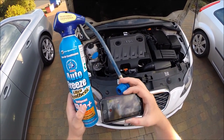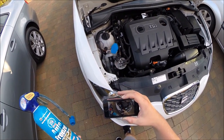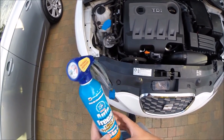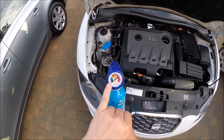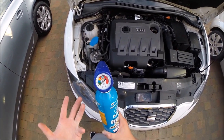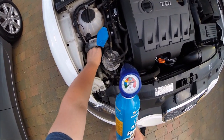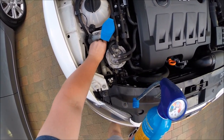Go ahead and attach your valve to the low pressure valve in the engine bay here. What we want is the PSI between 35 and 40 for the air conditioning to work at full capacity. Here's the low pressure valve — just unscrew it anti-clockwise and keep it safe.